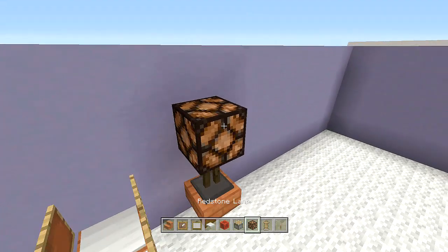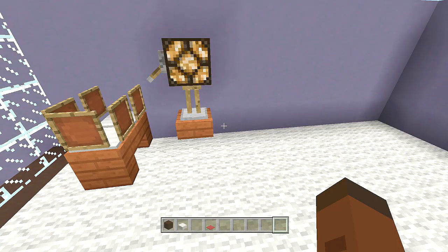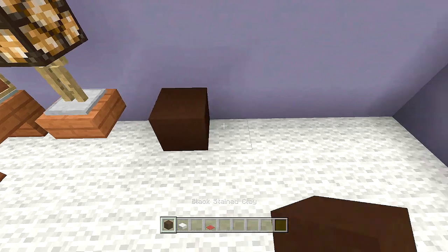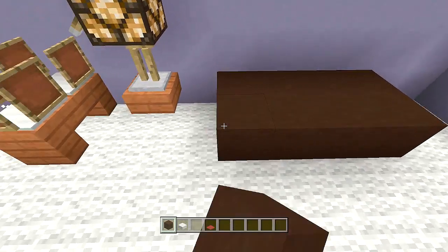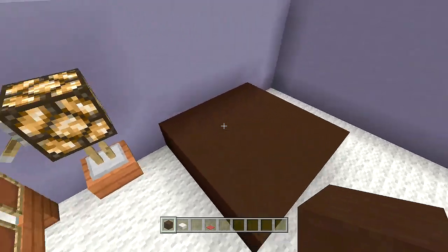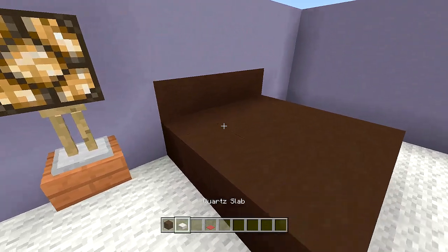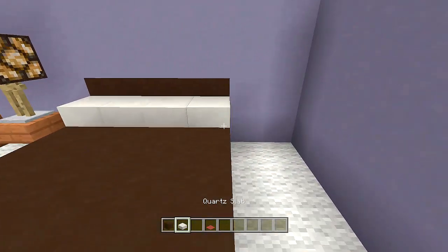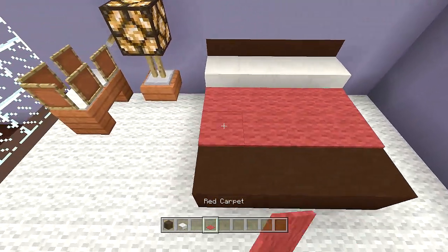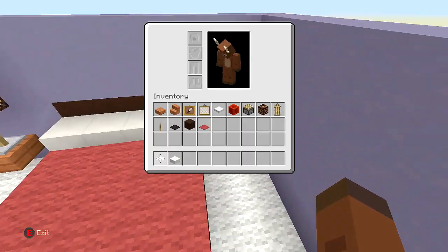Place a lever off the side and send power to the lamp. Now place in the bed: skip one block and place four black stained clay blocks in a four by four pattern — that's our bed. Break out the backboard area and place more black stained clay for the backboard. Add four quartz slabs for pillows and red carpet as the bed cover.